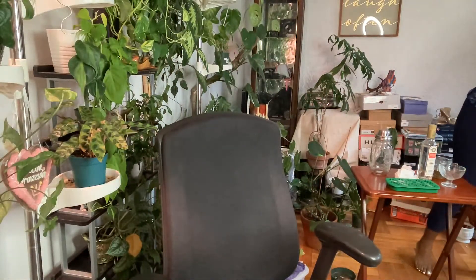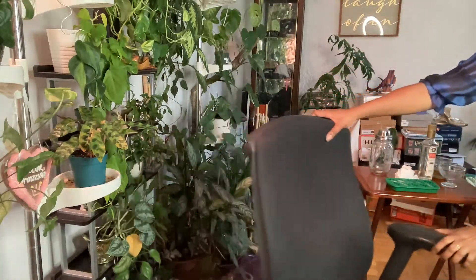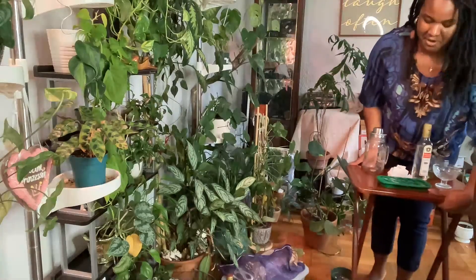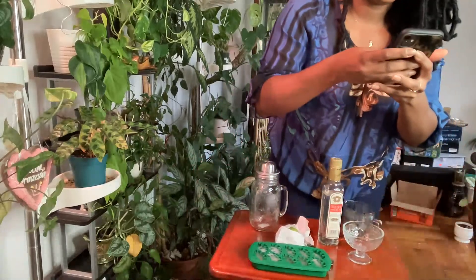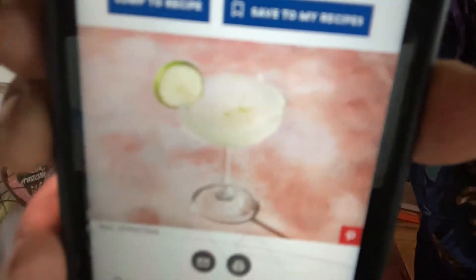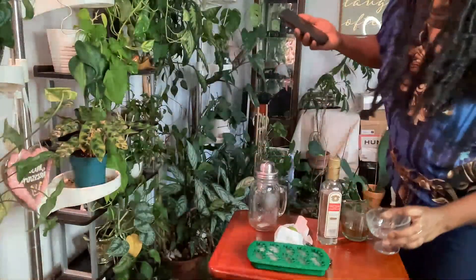Let me go on ahead and bring our cocktail station forward. So, this is the pretty little Pinterest photo of what the Gimlet is supposed to look like. This is the closest thing I have to that sort of childish situation, so we're going to use this.